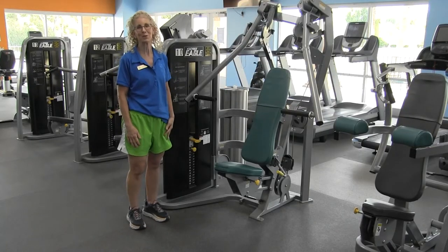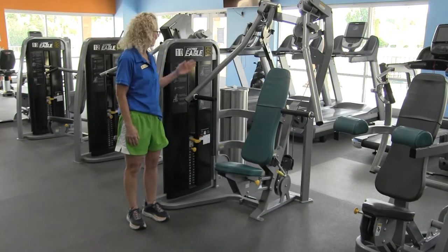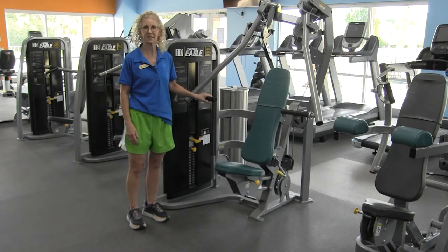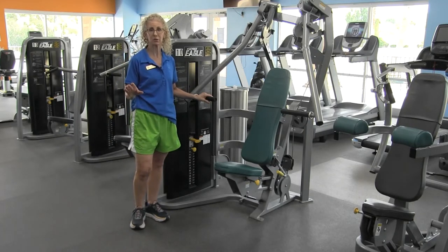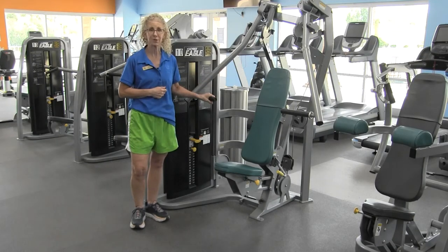Hi, welcome to our equipment orientation series. Today the apparatus we're going to review is the Cybex chest press. The Cybex chest press is a great addition to dumbbell exercises or barbell exercises for your chest, or you can just use it on its own. It's a great piece of equipment.